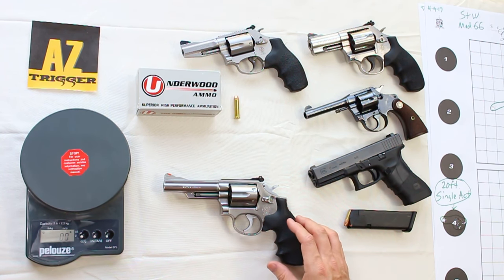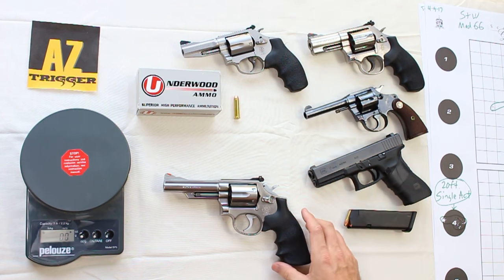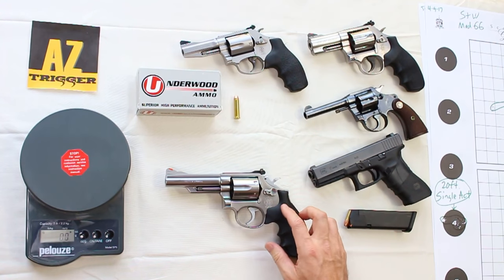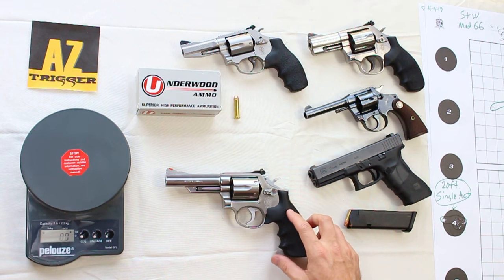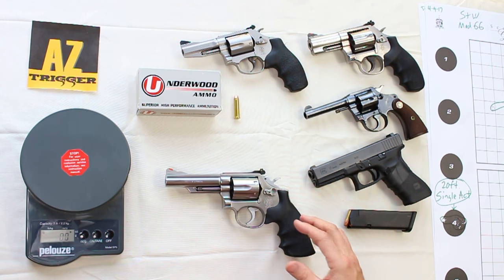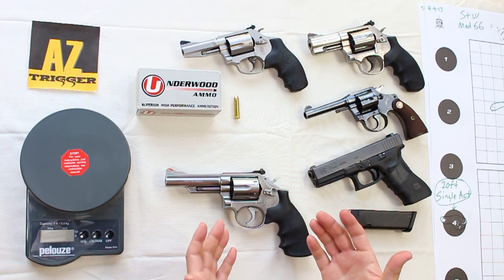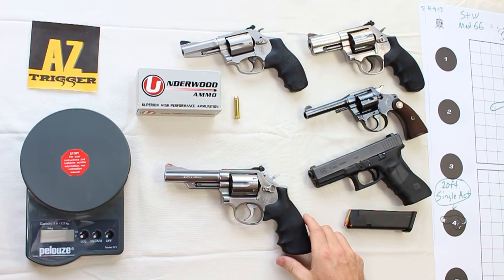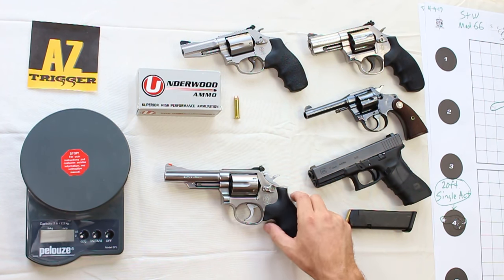As far as alternatives in the market at the time, you had other Smith models — Smith was the 10,000-pound gorilla, so they naturally made most of the competing models. You also saw Colt Pythons and others in the market at that time. When you look at the utility of this pistol, it was a common police carry gun back in the 1970s and 1980s. Many of the people that carried these and put their lives on the line with them swear by them and say they're some of the best pistols they've ever owned — and many still own them today.